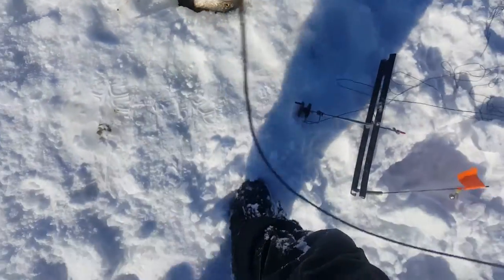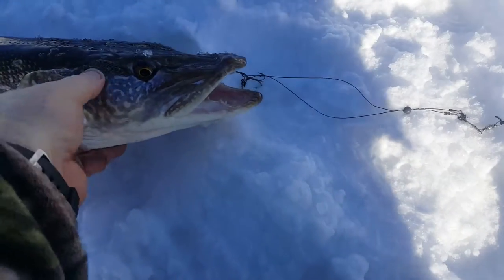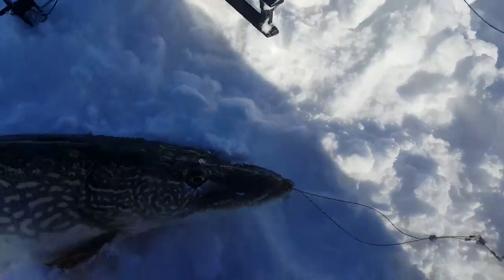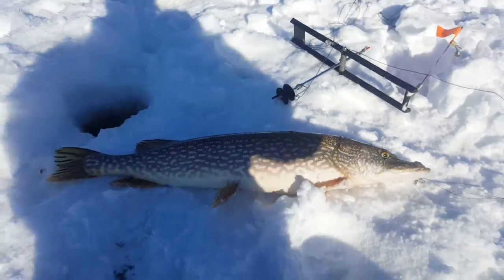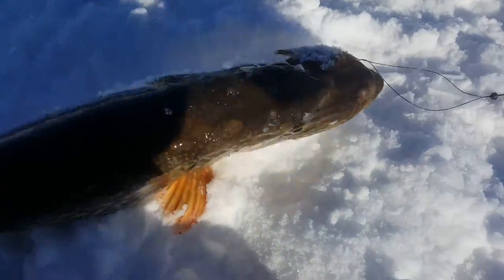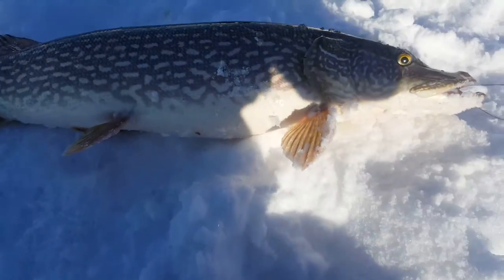There we go! Oh yeah, that's a pig man, that's a huge one. Real happy about that — I'll let this one go though. That is a nice healthy pike.